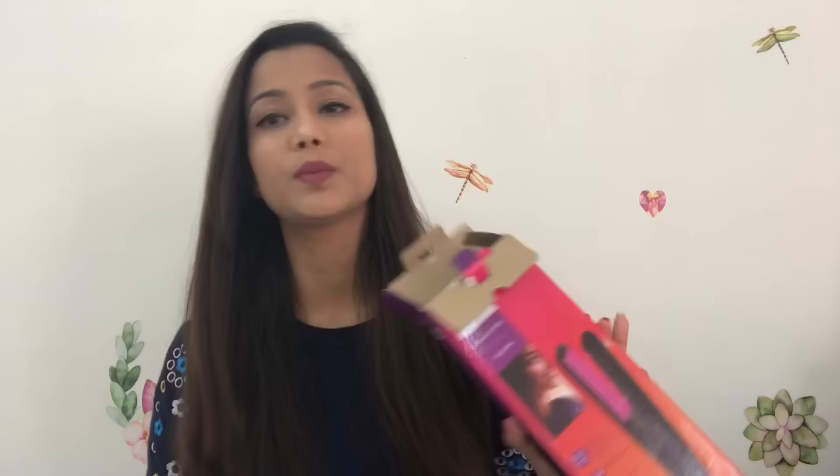Something that comes in the package — I don't like it because the space is very small and putting the straightener in is very difficult. I won't be storing it in that pouch because the wire could get damaged. This is the packaging — Philips Selfie Essential.